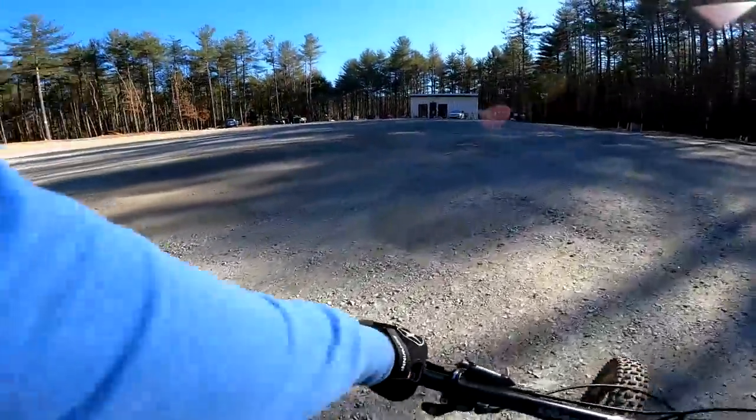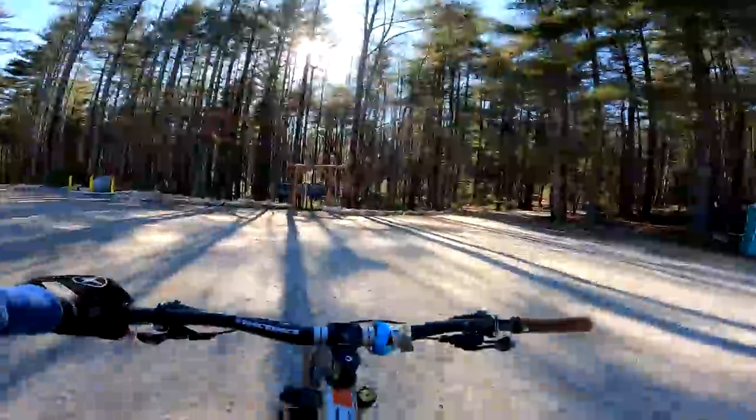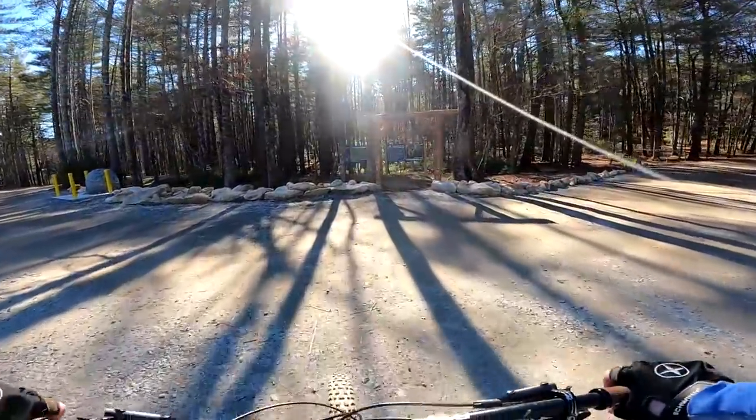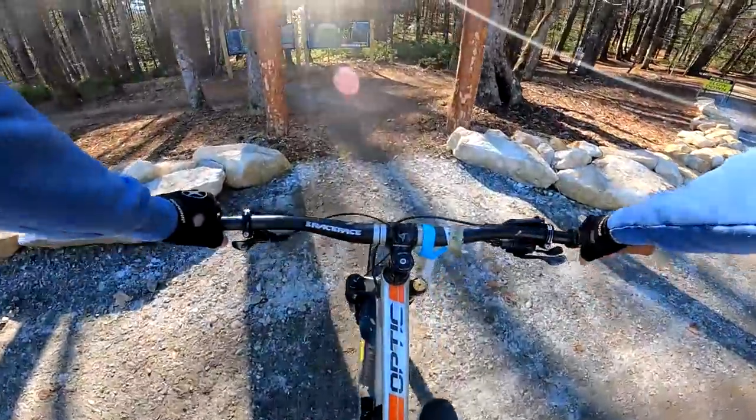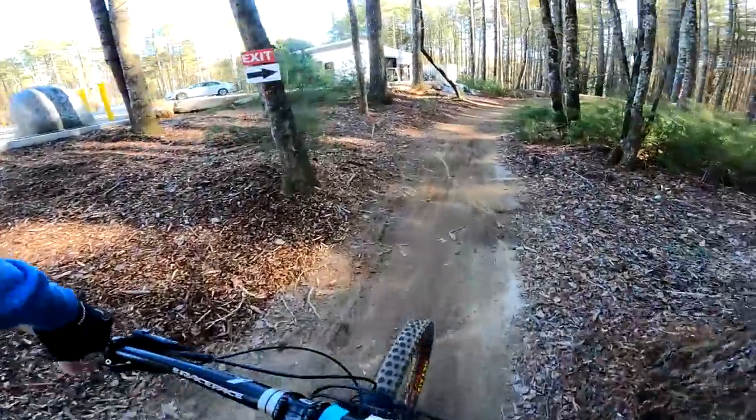As some of you may be able to tell, this is Canuga Bike Park and they have a warm-up area right over here that's got drops, jumps, and little trail features. I decided to head on over there and warm up for a bit. I was a little rusty at first but I seemed to get it dialed back in pretty quickly.